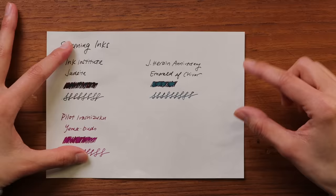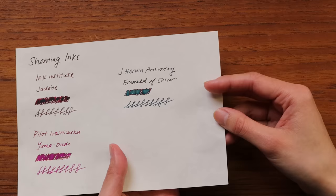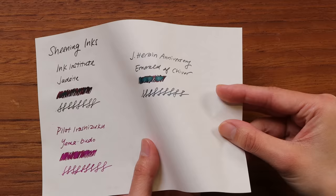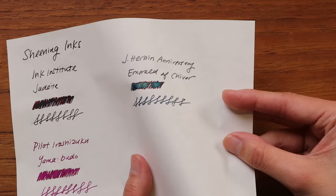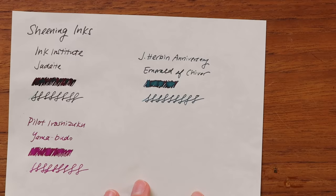J. Herbin 1670 Anniversary Emerald of Chivor is actually both a sheening and a shimmer ink, but the sheening is really what stands out — it's a lighter green than Jadeite and also sheens red. It's definitely one of the all-time most popular inks in the store; people ask about it constantly. If you haven't heard of it, I'd recommend picking up a sample just to see what the fuss is about — it really is stunning.